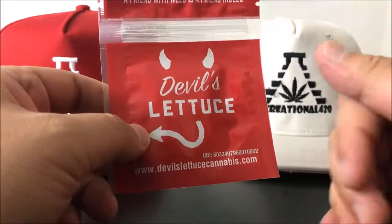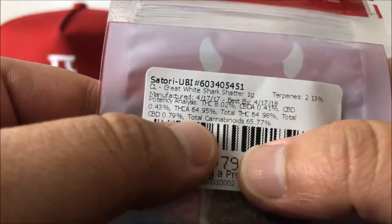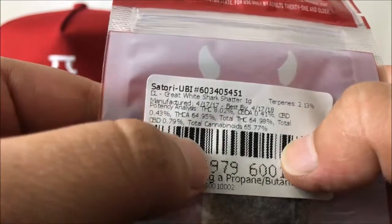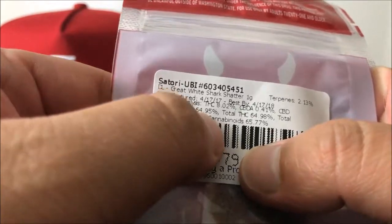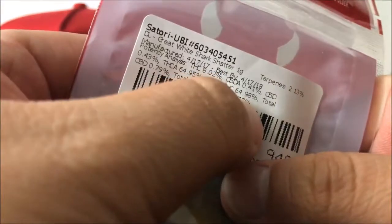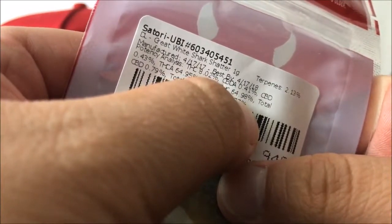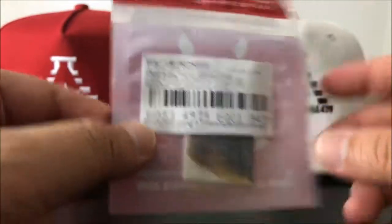Hey guys, what's up — this is Recreational 420, and today we're gonna check out this Great White Shark shatter by Devil's Lettuce. Let's hop right into the numbers: THCA comes in at 64.95%, with actual THC at 8.02% and total THC coming in at 64.98%.